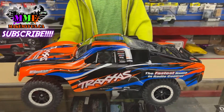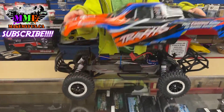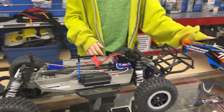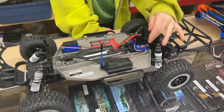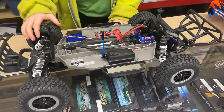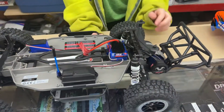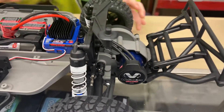Plastic's off. Now let's take a look inside. We've got ESC, servo, and transmitter. All waterproof. Brushless combo. 3S capable. The Millennium combo comes in here.